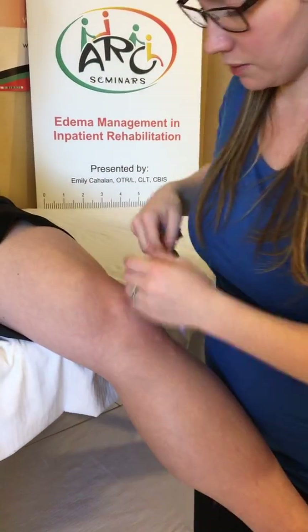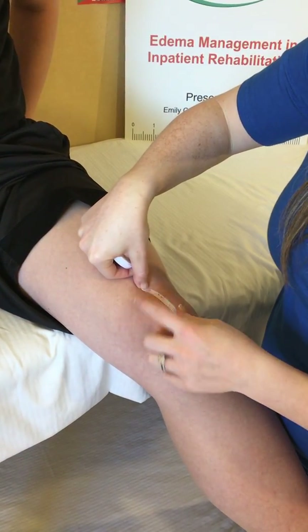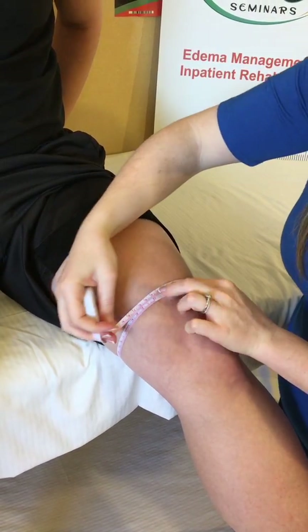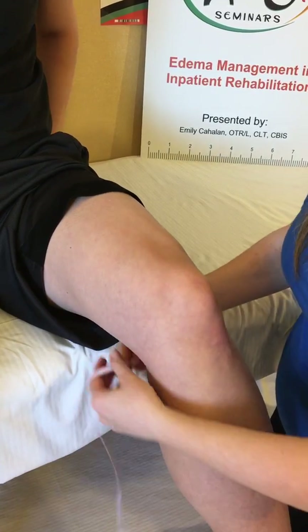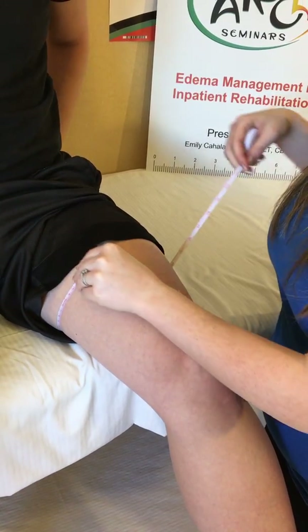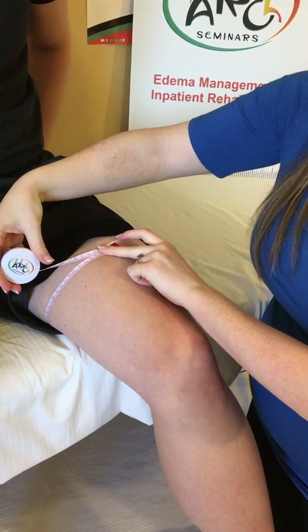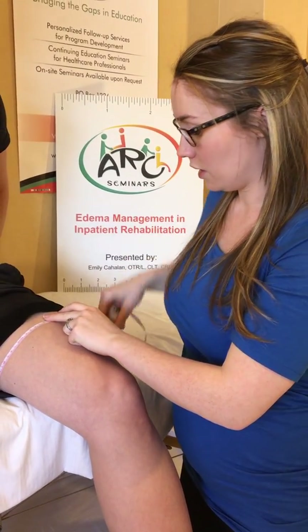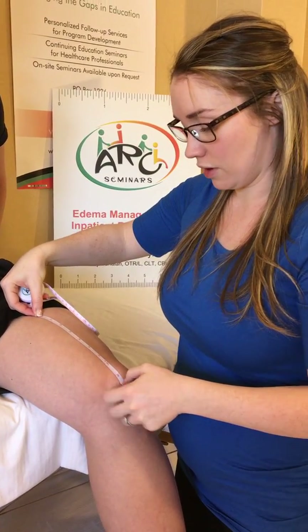Thigh 1 is approximately two inches above the knee, right where the patella starts — we'll measure right here. Thigh 2 is approximately halfway up the thigh. Although your patient may have swelling above this level, it is unlikely that a compression garment will be able to go higher, which is why we stop at Thigh 2. For consistency, you can always mark how far it is from the patella to ensure measurements are always consistent.